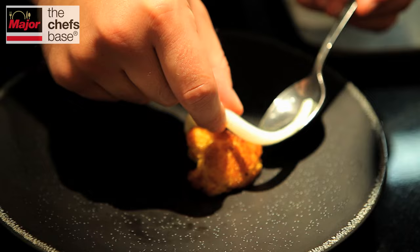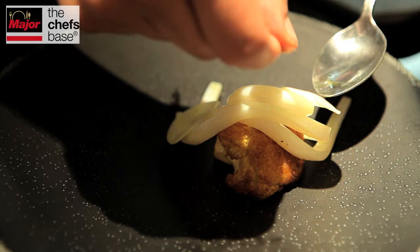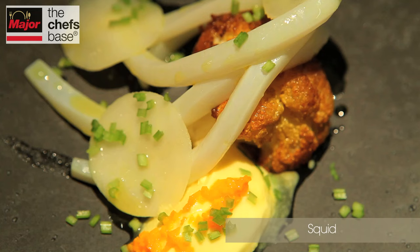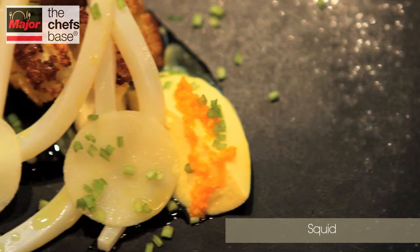We've cut the squid into strips and cook it by lightly heating it in an oil we've made with fresh turmeric, lime juice, and salt. We're serving this on top of roasted cauliflower, which has also been cooked in the fresh turmeric trim. We have our homemade yoghurt, and then on top we have some pickled turmeric pickled in neat lime juice, and we finish with some deep-fried curry leaves.